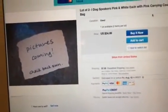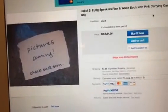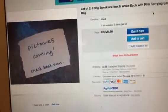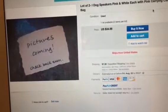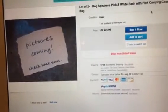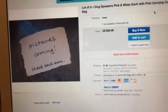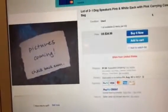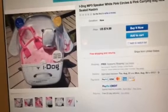Somebody posted pictures on the iDog saw speakers so we can confirm they're the exact ones that the seller is selling. And I don't get it, because this seller has not been posting any pictures of the iDog saw speakers, pink and white, like it should have been. It says, "Pictures coming soon, check back soon." It's been eight months already — eight months since this was posted. Please put in the pictures.